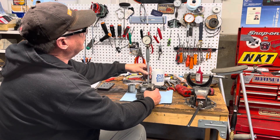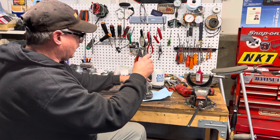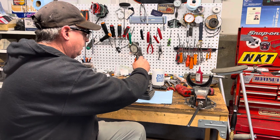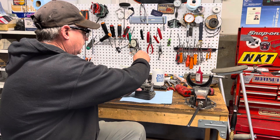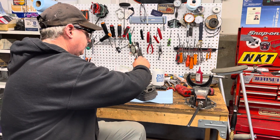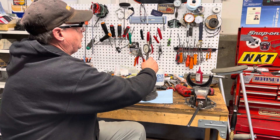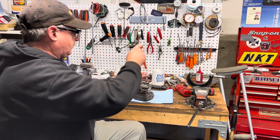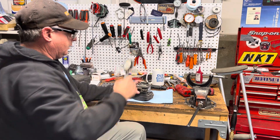A little more on the bottom — about 2.3 to 2.4 thousandths. Let's check up top, above the upper transfers — we're at 2 thousandths clearance. Let's check the side above the exhaust port — we're just about 2 to 2.1 thousandths. So I would say this thing's got around 2 thousandths clearance.